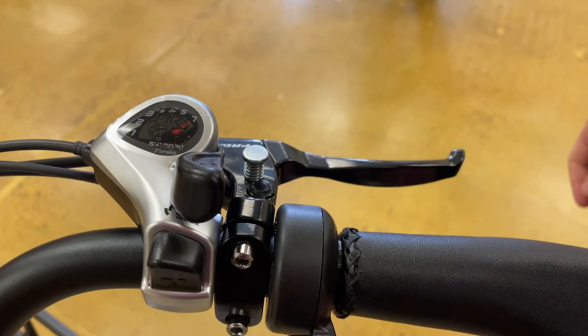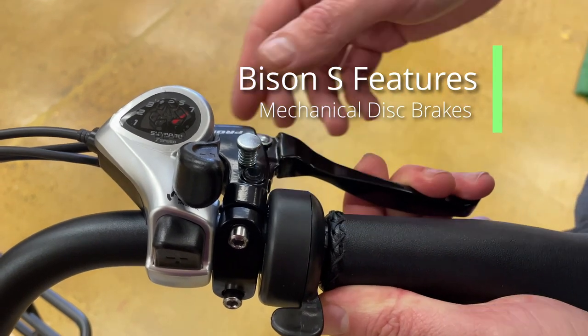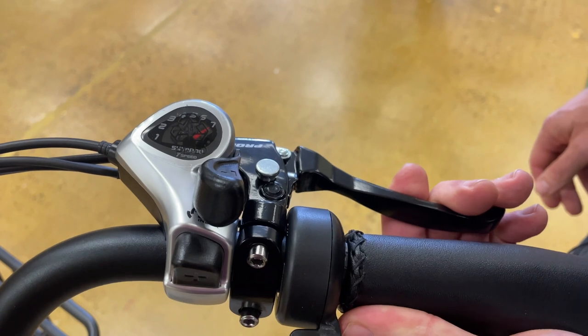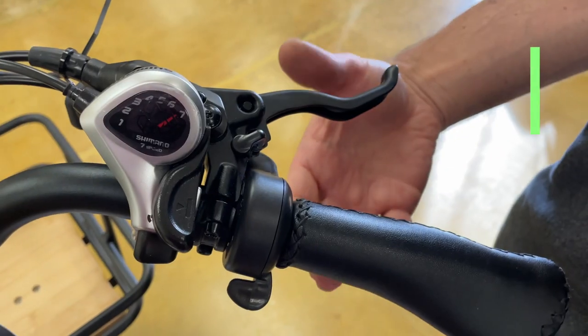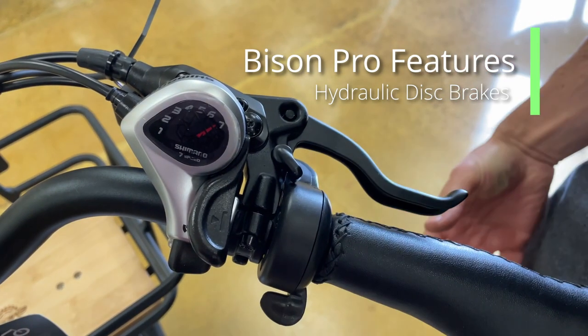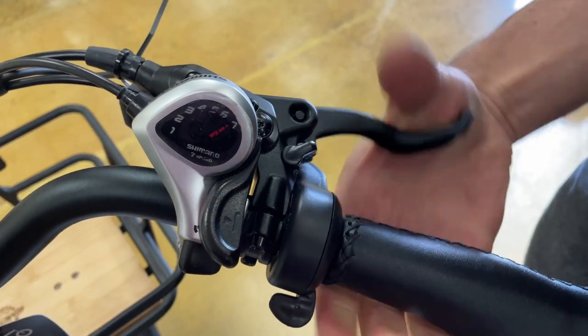Both trikes have parking brakes. On the Bison S, hold the brake down while engaging the spring-loaded button. To release, press the brake and release. The parking brake on the Bison Pro: squeeze and engage. And to disengage, squeeze and release.